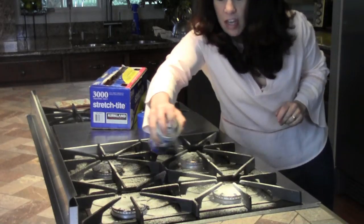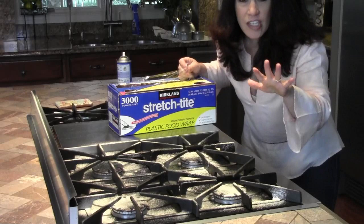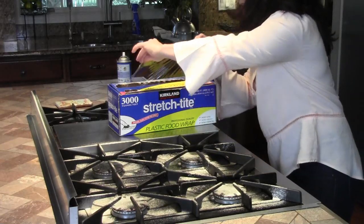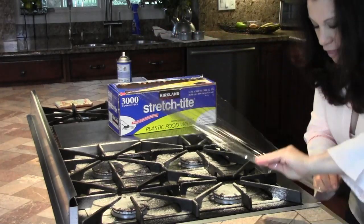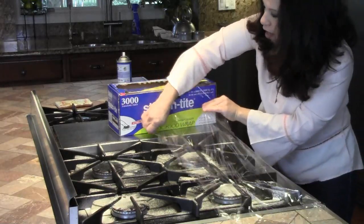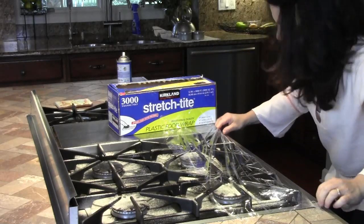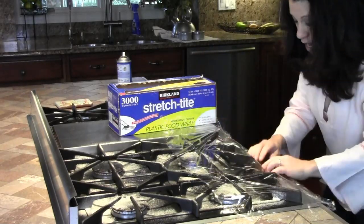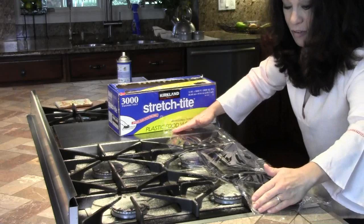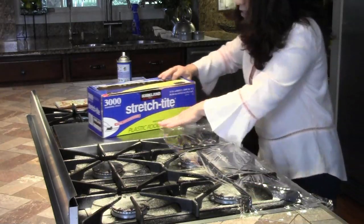Make sure you get into all the nooks and crannies. Once you're finished, here's the tip — you really have to take some plastic wrap and cover the whole thing. Especially if you have cats in the house, sometimes they get curious about different smells and I really don't want them to get up here by mistake and get their paws full of oven cleaner. So this is getting covered for the evening and tomorrow I'll come back and clean everything off.